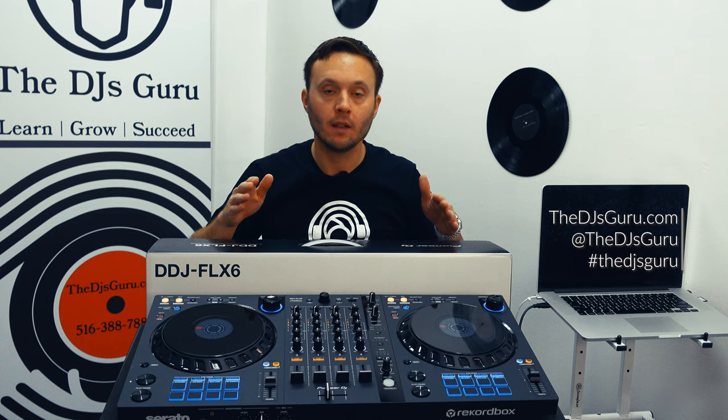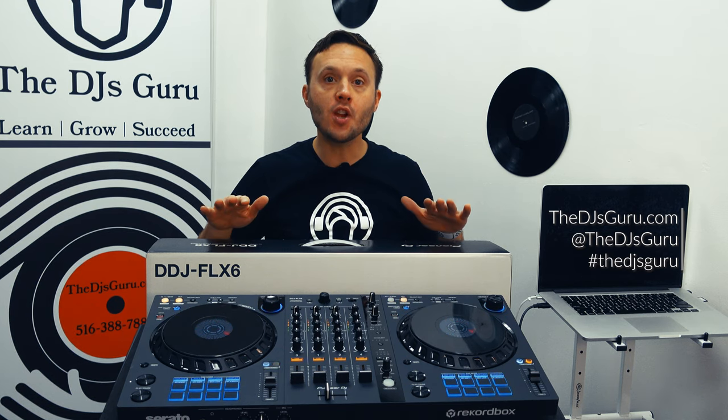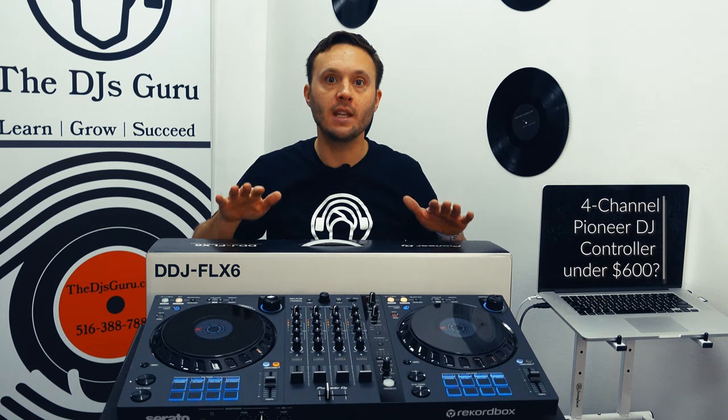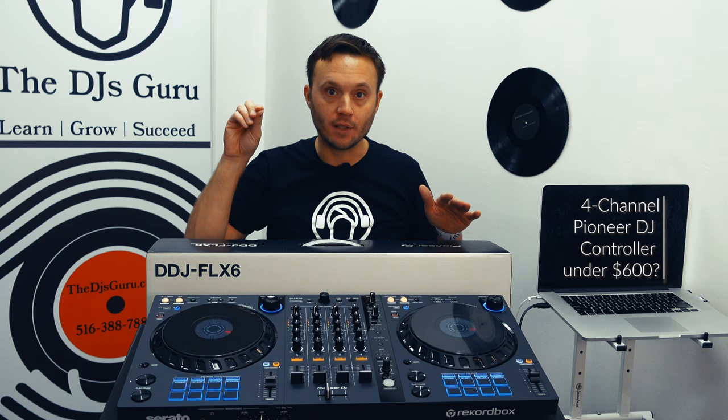When Pioneer DJ comes out with any new product, it's a big deal. When they come out with a new DJ controller, it's a really big deal. They have never come out with a new DJ controller with four channels and CDJ size platters for under $600. So we need to talk about it — we need to talk about the features and why you're getting all this on the surface for under $600.